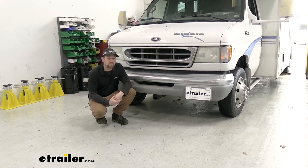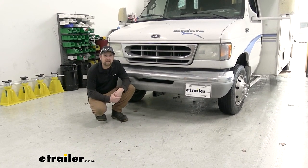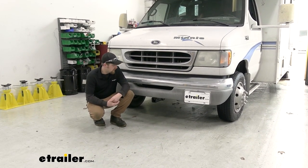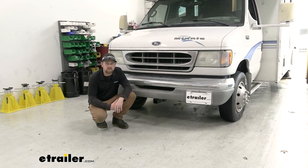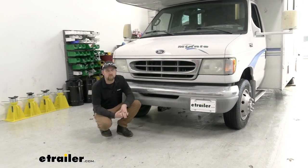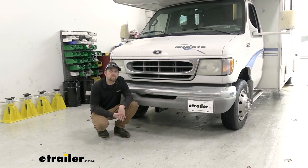As far as the installation goes, it wasn't too bad - everything's pretty easy to get to. You will have to enlarge a couple of holes in the frame, so I definitely recommend having a sharp drill bit and some type of grinding bit, which will really speed things up. That's really the most complicated part. You can do this on the ground as well, but feel free to hang around and we'll go ahead and install it together.